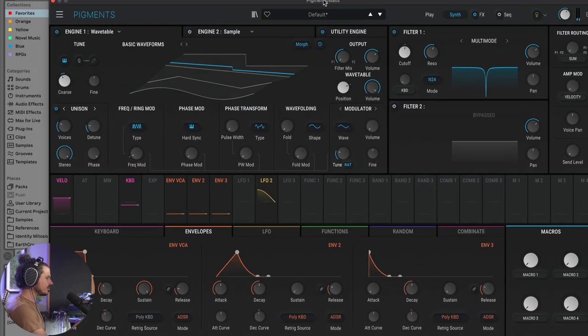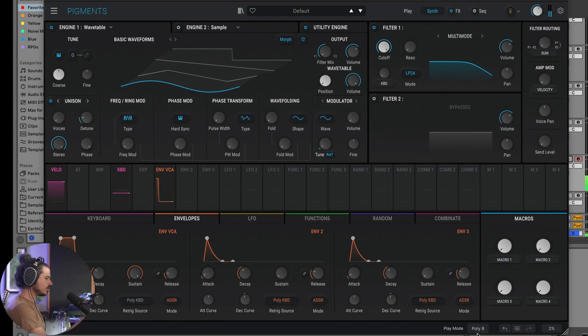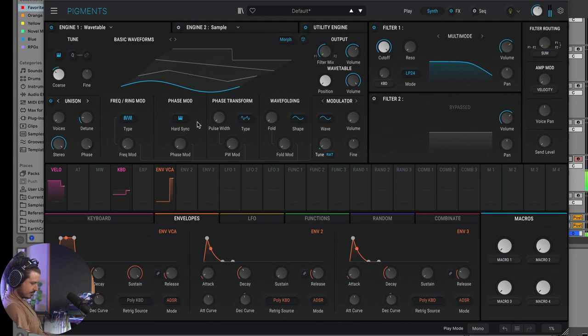The next example is this bass sound — pretty grimy. Let's build this one up from scratch. First we go to a new preset and make it mono. Then I'll drop the octaves down 24 semitones for a very deep sine wave bass. We're using the wavetable engine at the moment.